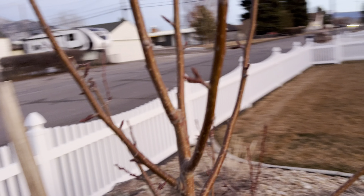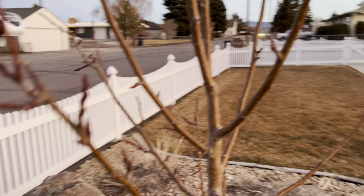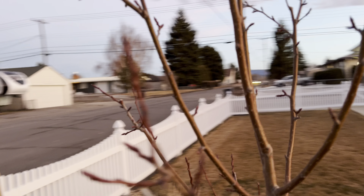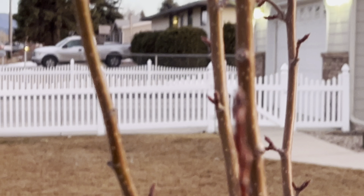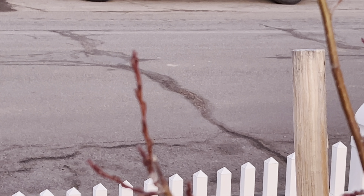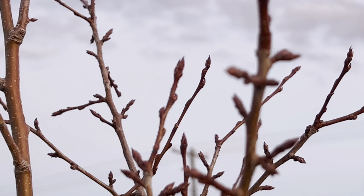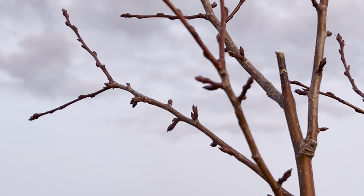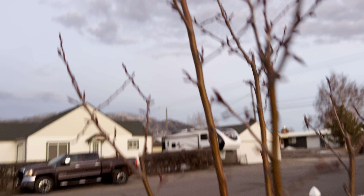I want to look at the buds on this tree, and I'm still getting over this - whatever's going on - so my voice still sounds a little weird, but it's way better. Look at all the buds, if I can get it to focus. I mean, you can just see the bumps - look at all the buds on this tree. This one's going to grow real nice come spring. It's either trying to focus on that or the fence. See some of the buds on the tree - looks really, really good. I can't wait to see this one bud.